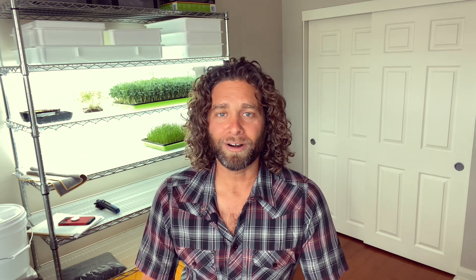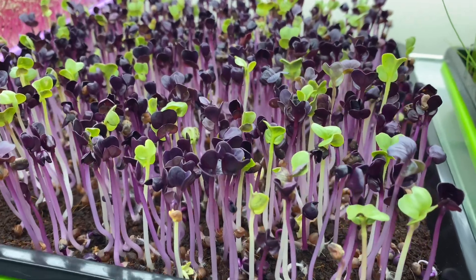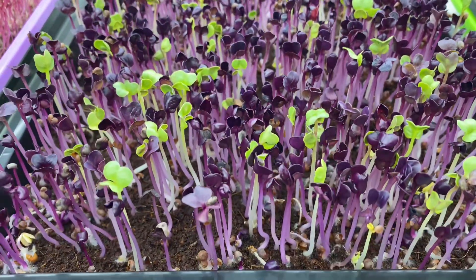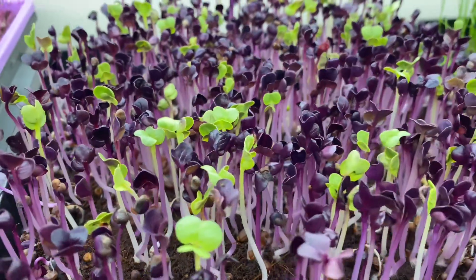Another great one to start off with would be radish. Radish is one of the healthiest microgreens there are. It's a very forgiving seed — germination rate is spectacular in so many ways. Radish is another great one to start off with.